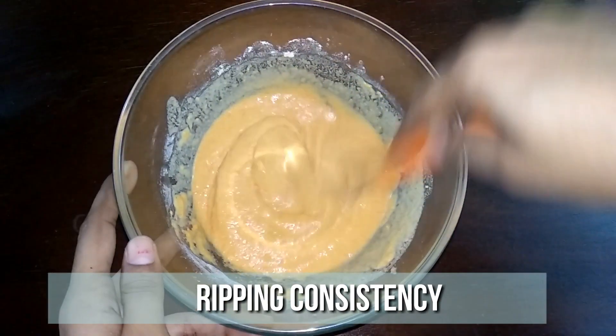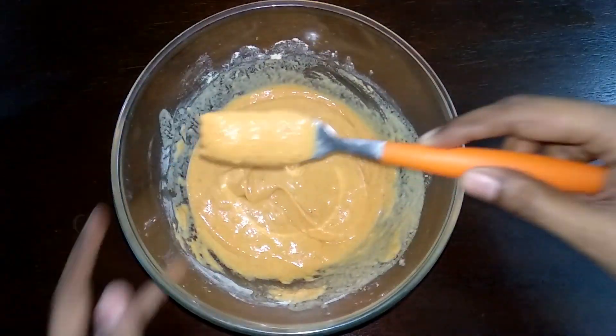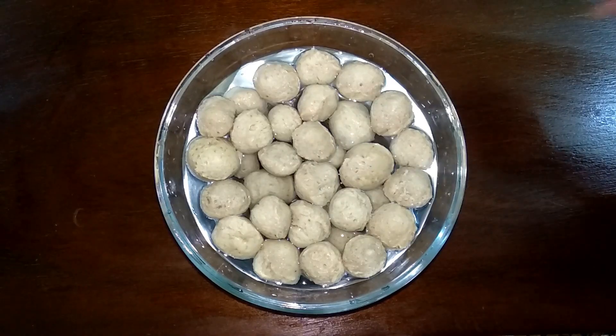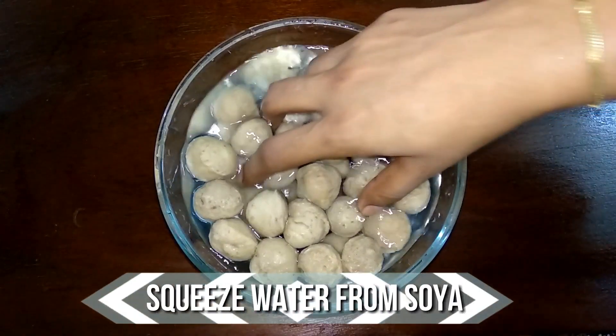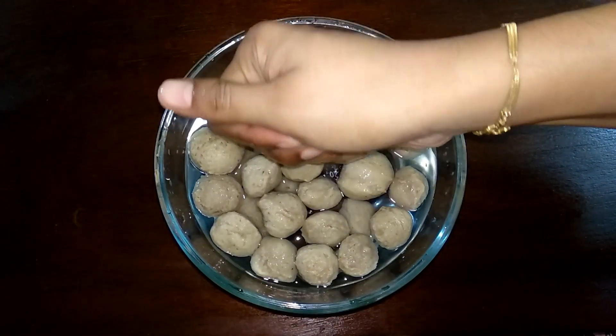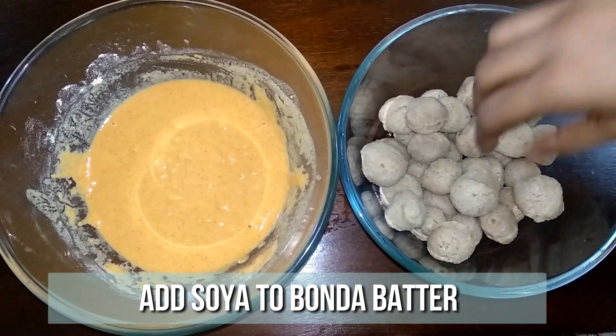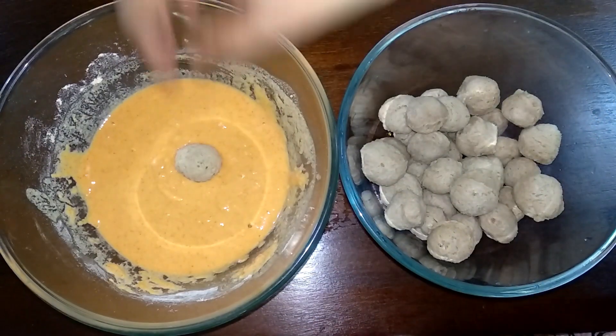Now we have the perfect consistency. It's been 10 minutes, so squeeze the excess water and add the soya chunks to another bowl. Now start coating the soya chunks one by one and let's fry them.